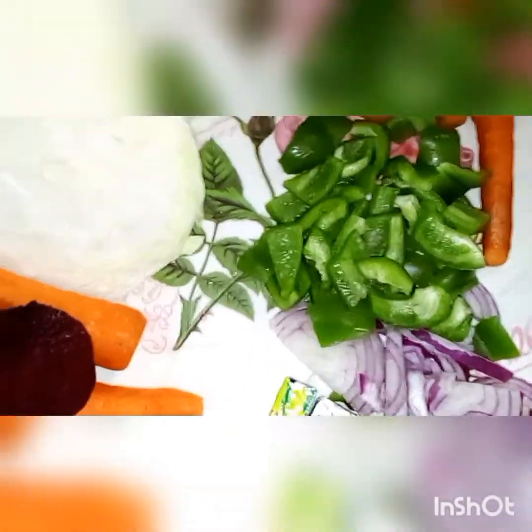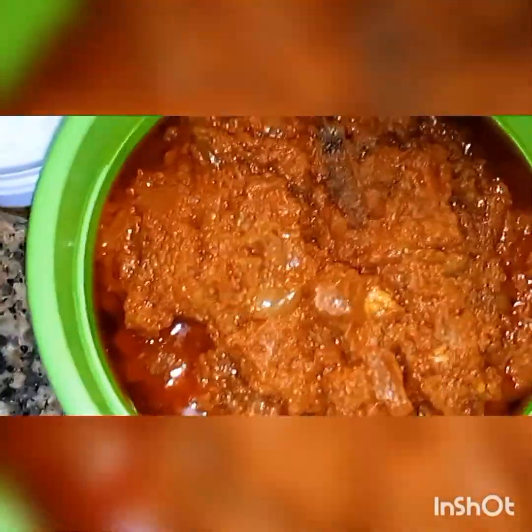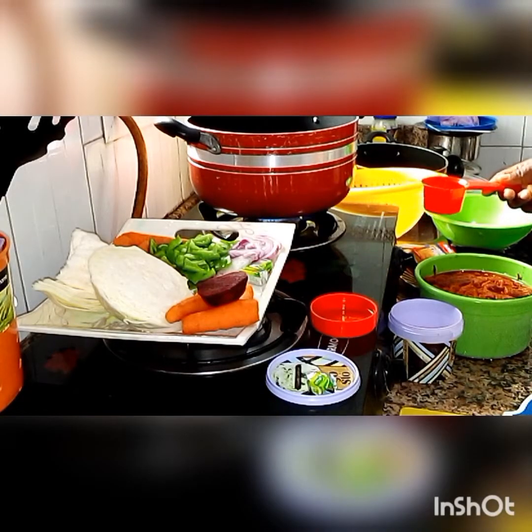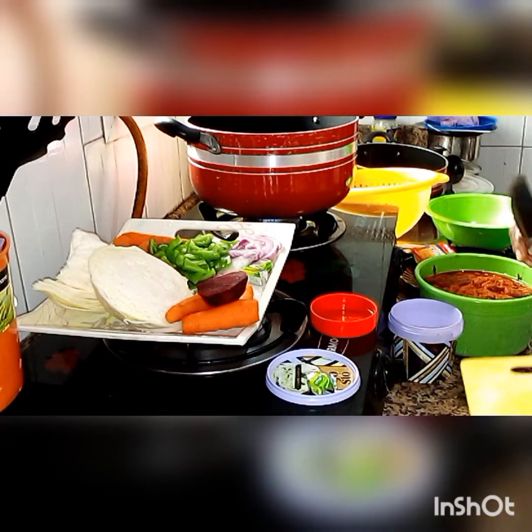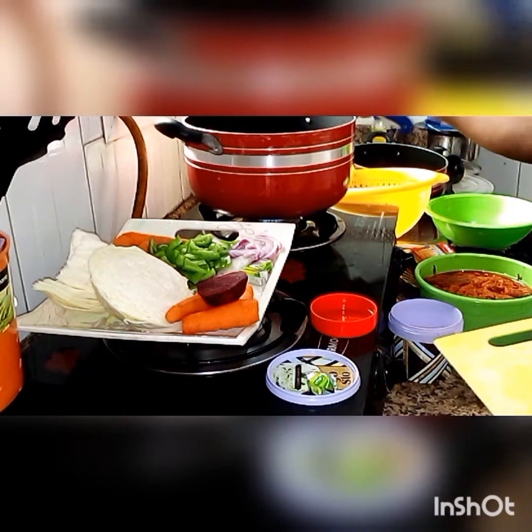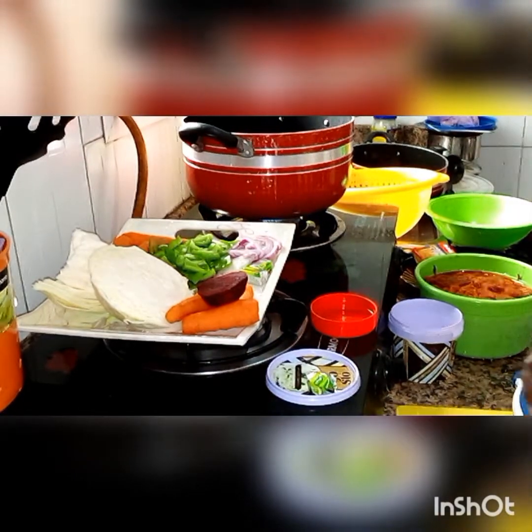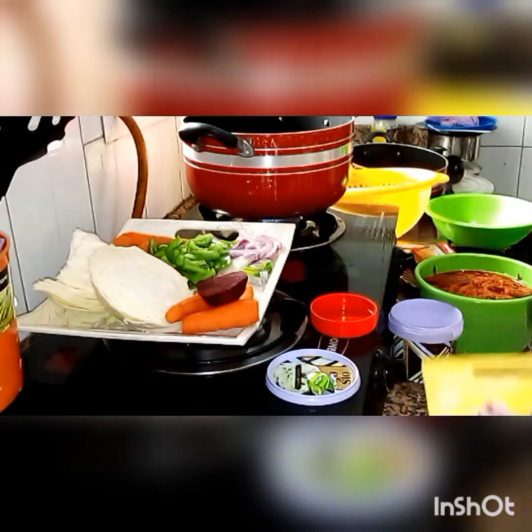Here are the ingredients for the rice, the biscuit coating for the chicken, and the sauce. I'll be garnishing this rice with just carrots and green pepper. For my coleslaw, I'll be adding beetroot to give it color — I love it and it's also healthy.